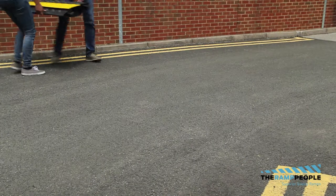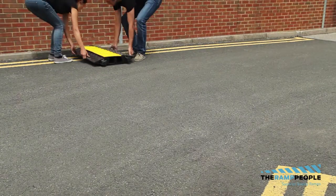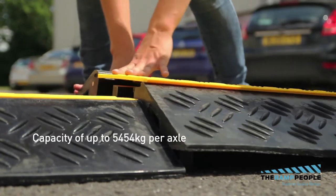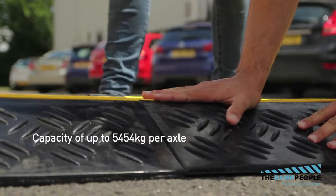The Channel Heavy Duty Cable Protector is a straight two-channel cable protector section that can take a capacity up to 5,454 kilos per axle.